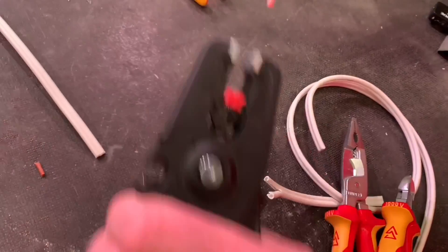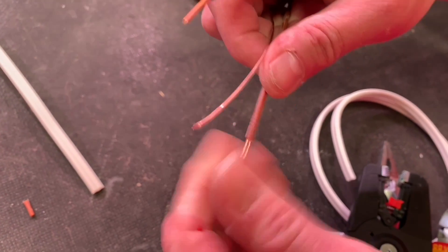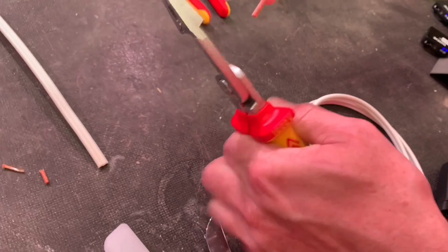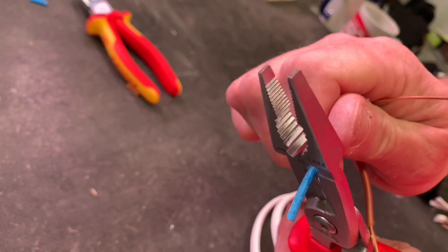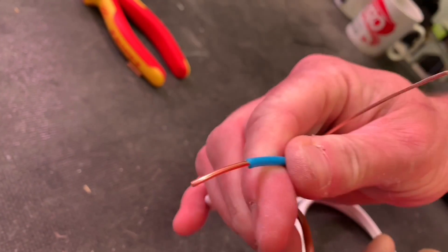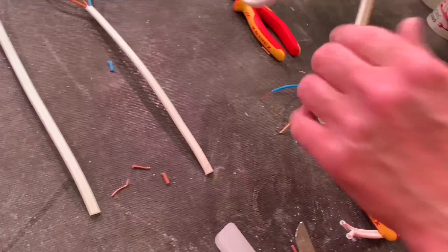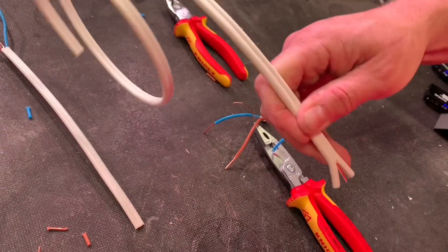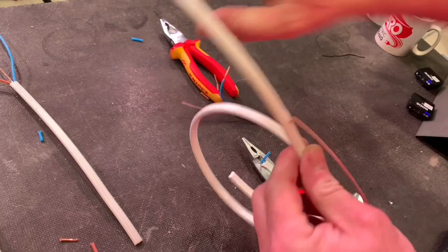Let's have a look at stripping the ends now that it's cold. The Ideal Industries ones dragged a little bit and left scruffy ends — pretty similar to room temperature. Bringing in the precky strip: a nice clean end again, with no wrist strain at all. Then the five or six in one: clean cut again on both live and neutral. No issues at all with those stripping tools in the cold.